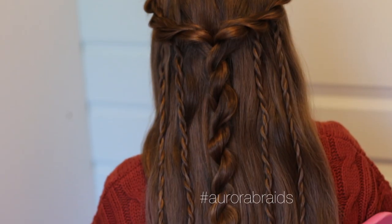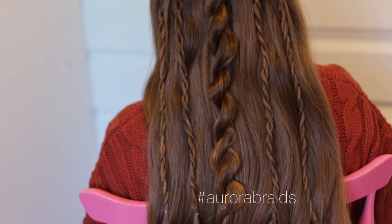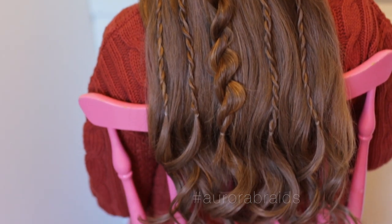And here we have the finished style. If you like this hairstyle please make sure to give this video a thumbs up and we'll see you guys in our next tutorial.